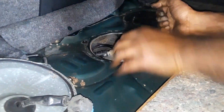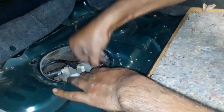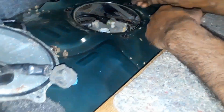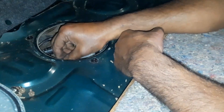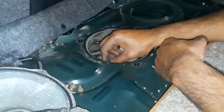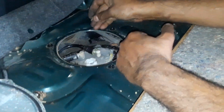You put the screws right there — they hold the pump down inside the hole. And then you have screws to hold the lid down too. Yes, the lid has screws as well.